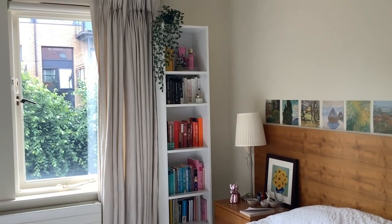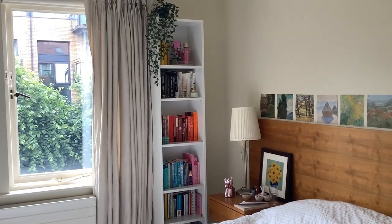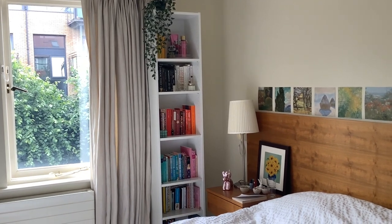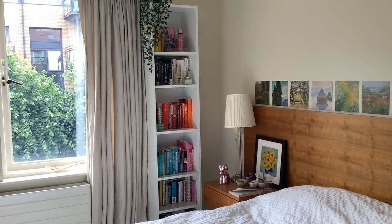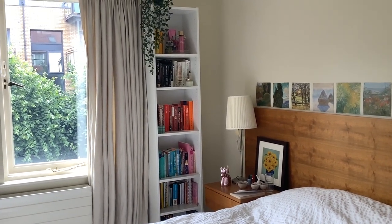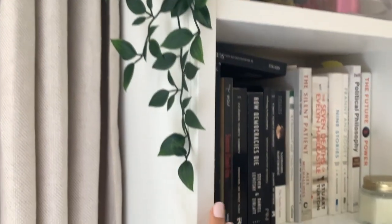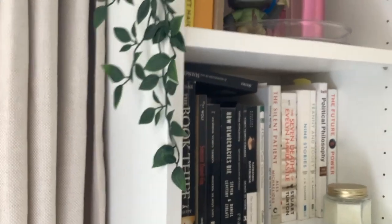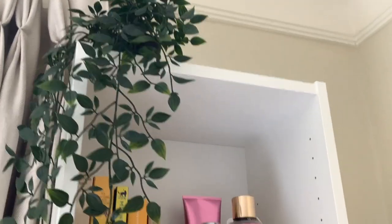This is how the bookshelf ended up looking — I'm really happy with how it turned out. I'm going to zoom in a little and give a quick tour. At the very top of the bookshelf I just put this plant that I got from IKEA a while ago. I like it because it falls down over the side — I've seen a lot of people do this with their bookshelves and I really like how it looks. I think it's adorable.